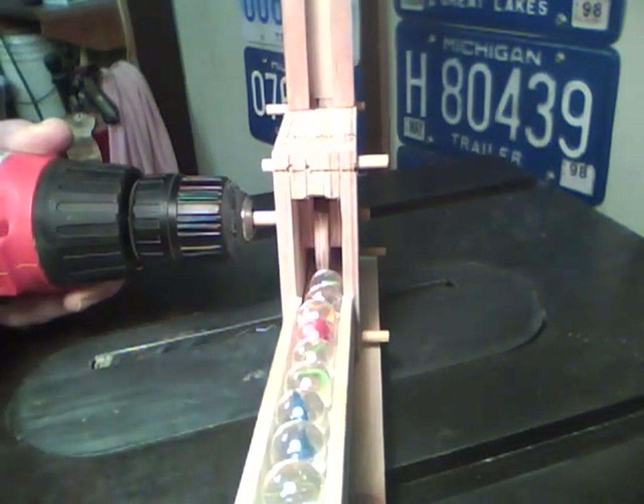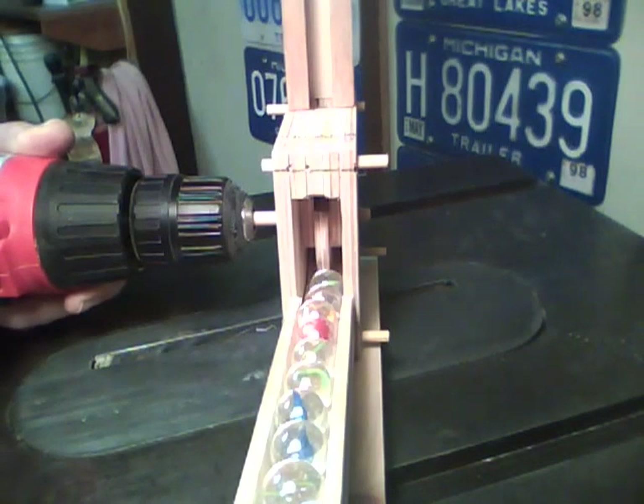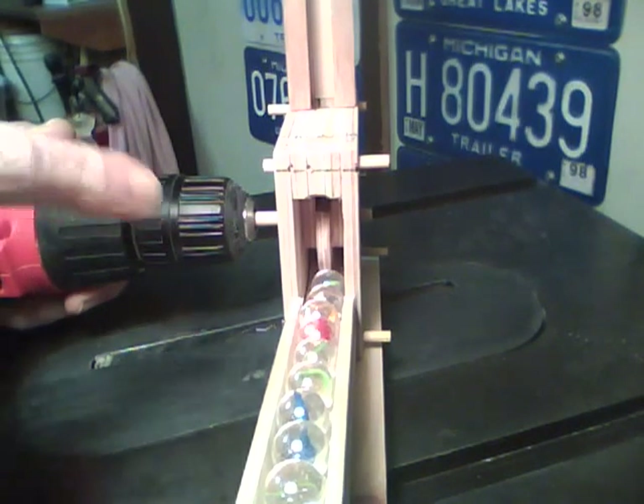See, that pretty much eliminated any jamming. Of course you still can't go real fast — it has its limits — but with the three pockets in there I think it will move marbles quite rapidly through there.